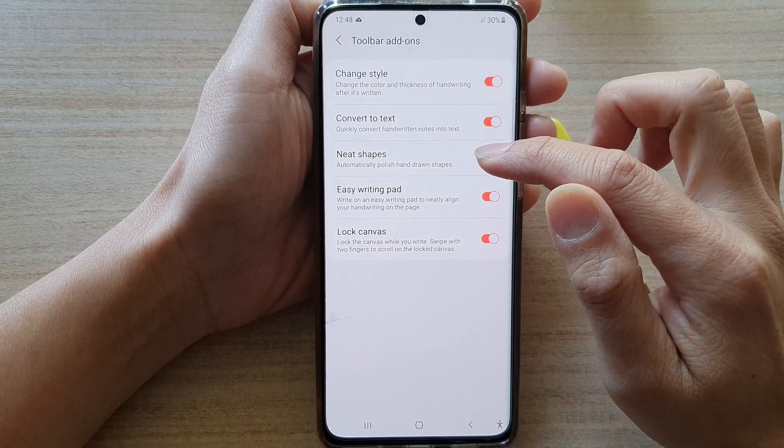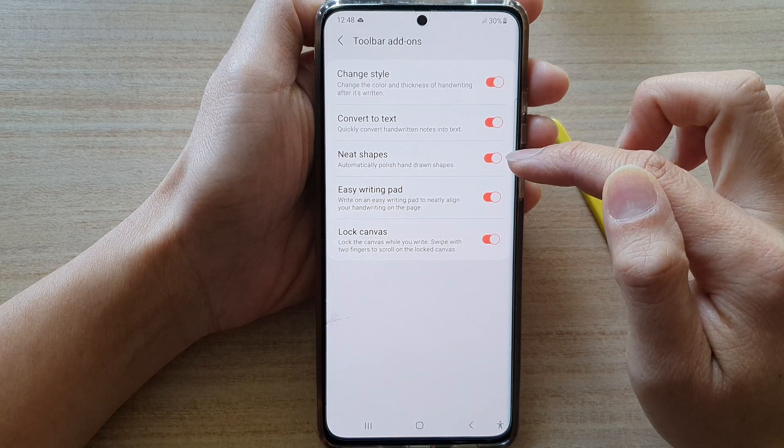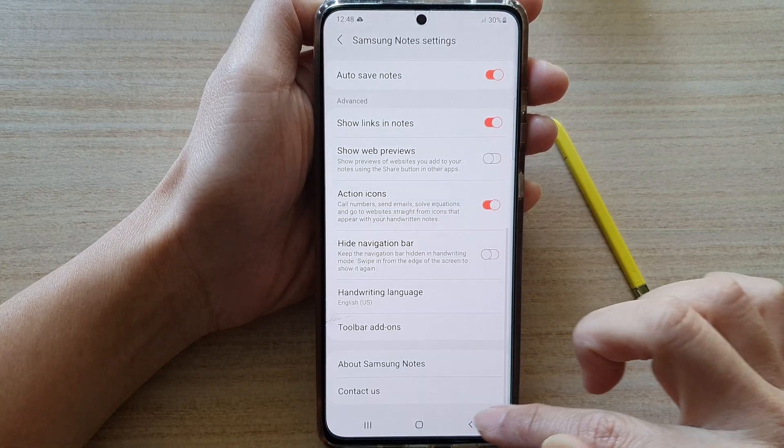Then tap on the neat shapes switch to turn it on or off. Now that we have switched it on, we can test out neat shapes.